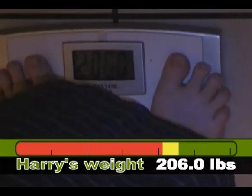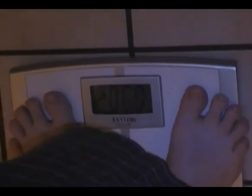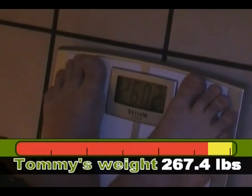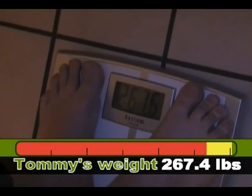It's very early Tuesday morning. This is episode 17. Harry's weight is 206.0 — you've lost a pound. And the other host is down to 267.6, which is a little over two pounds down. Excellent.